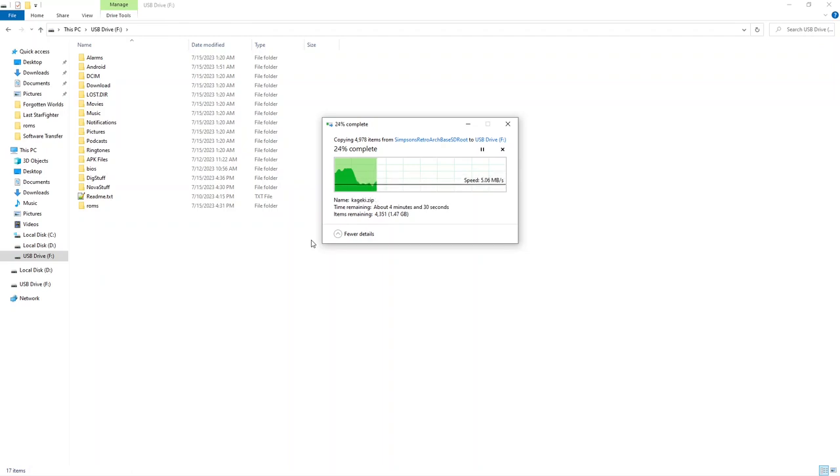The file transfer will take some time — how much depends on the speed of your computer and the quality of the SD card. For me, transferring the files took about five minutes, and I'll be fast-forwarding that portion.